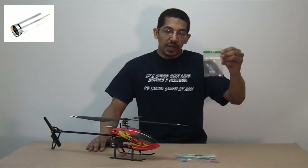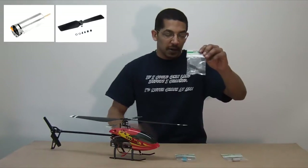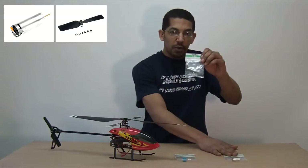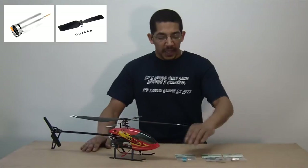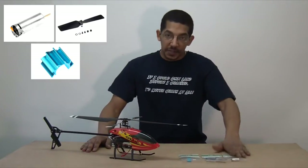What you'll need is the direct drive tail motor and the tail rotor that goes with it. The screws to mount the motor actually come with the tail rotor. And then you're going to need the heat sink to go with the tail motor, because it just gets hot.